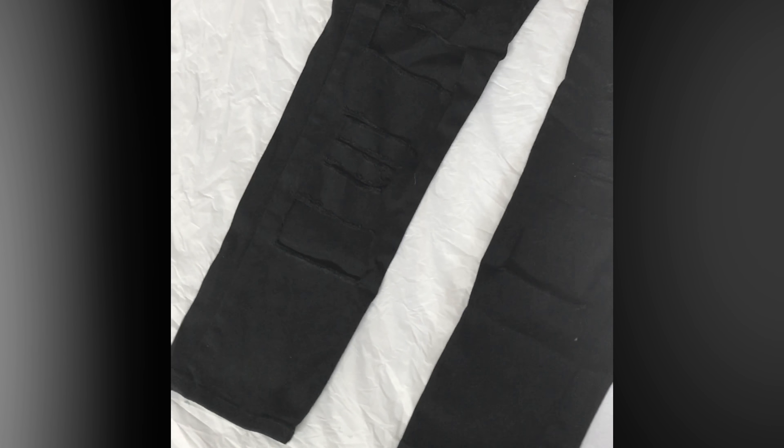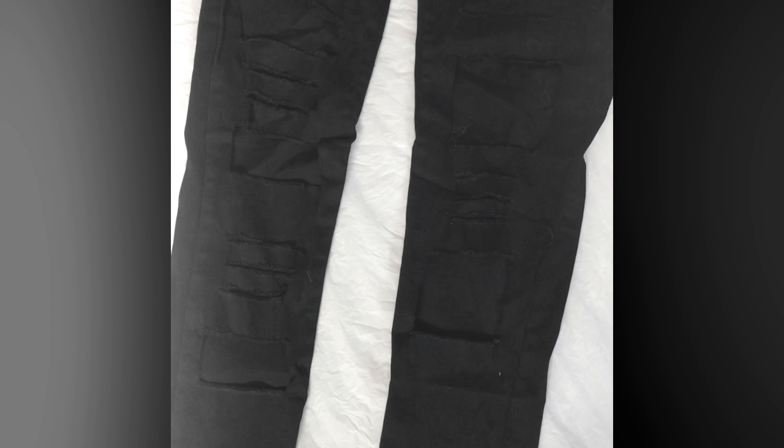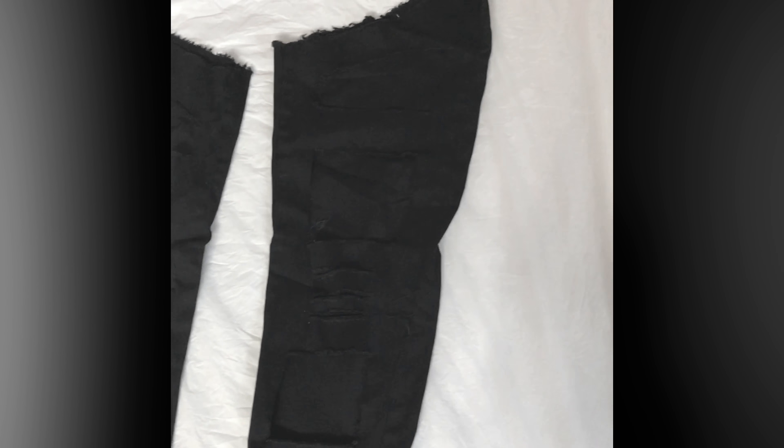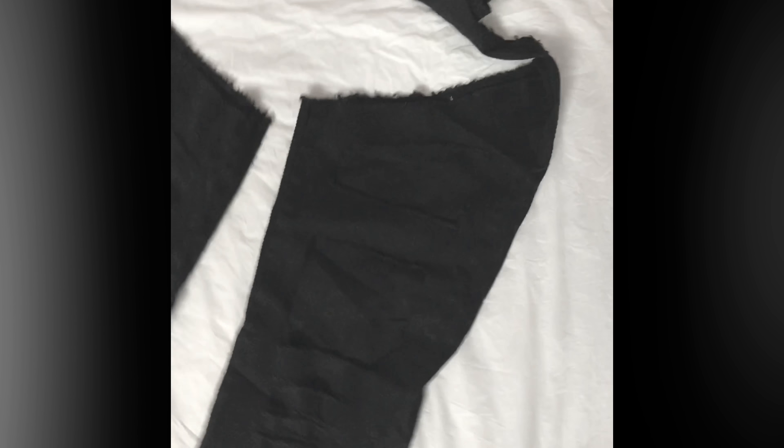Hey you guys, it's Denise at Model Tree Furs and today I just want to show you these. I don't know what to call them yet. I kind of want to call them chaps because you know the buttless chaps, but then it's like they're leggings, but then it's like they're jeans, but then it's like they're ripped jeans. I'm not exactly sure what they're calling it.